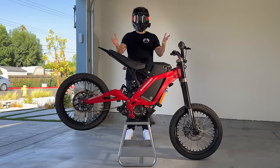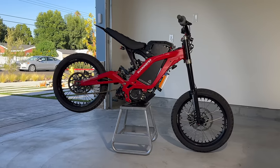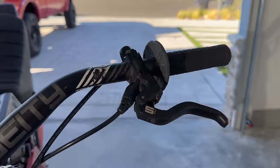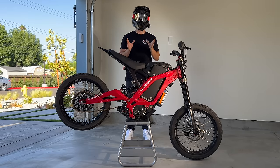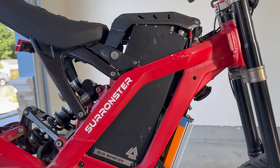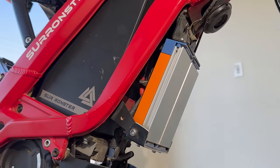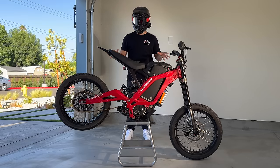Now, this is my upgraded 72-volt Suron, the Ronster — 14,000 watts with a stock Suron motor, Domino throttle, and Magura MT5 brakes. I have upgraded every single part of this bike; the only parts still Suron are the frame and the motor. It's powered by the 72-volt 38-amp-hour Chai battery, an ASI BAC4000 controller, and 17-inch Supermoto wheels from Warp 9.